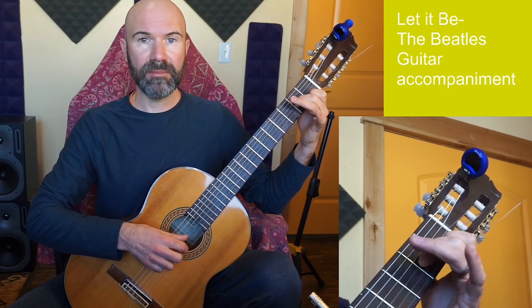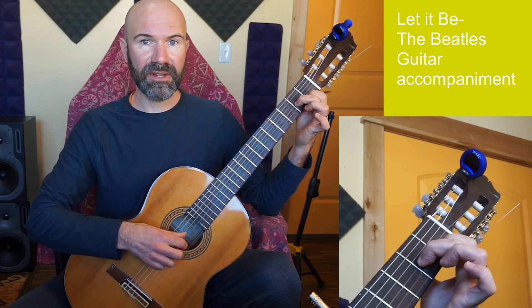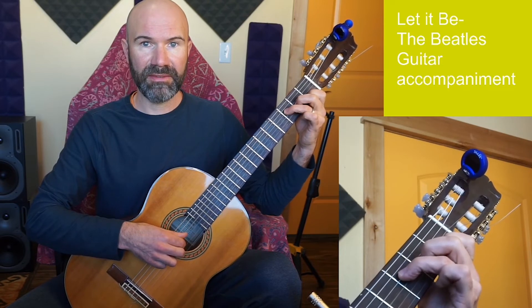If I'm going from A minor to F, which happens in the verse, I can leave fingers 1 and 2 in place and just add finger 3.